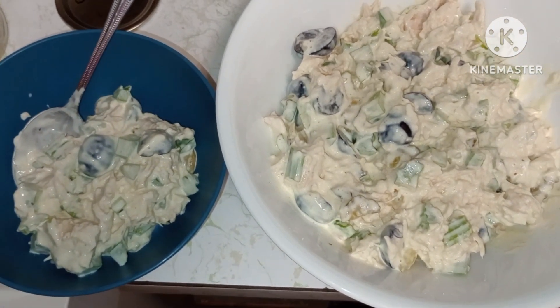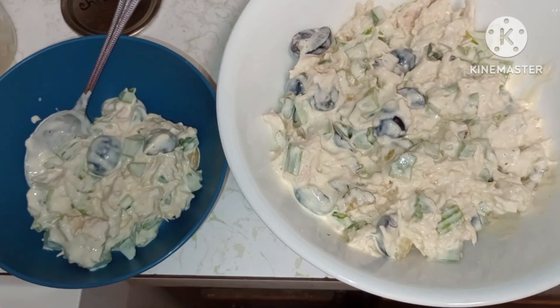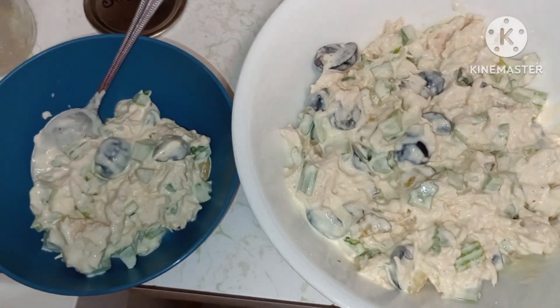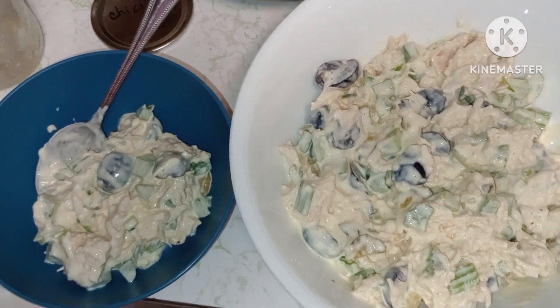Very good, y'all give it a try and use up some of that ugly chicken you got. Talk to y'all soon — please like, comment, and share. I am trying to build my channel up. Thank you, talk to y'all soon, bye!